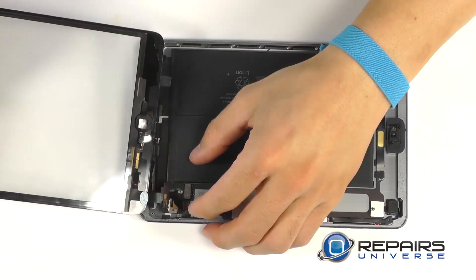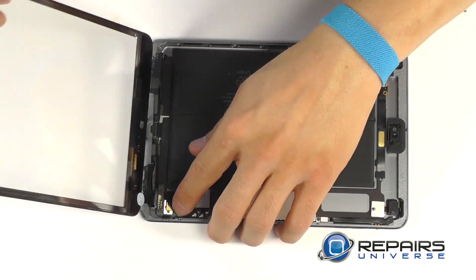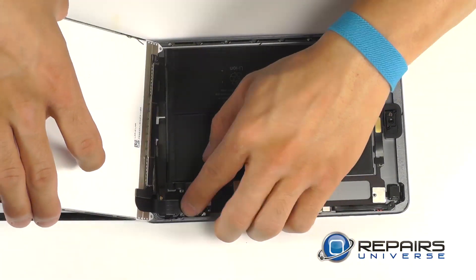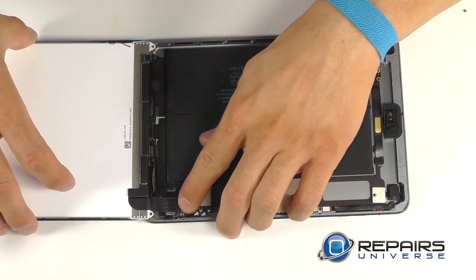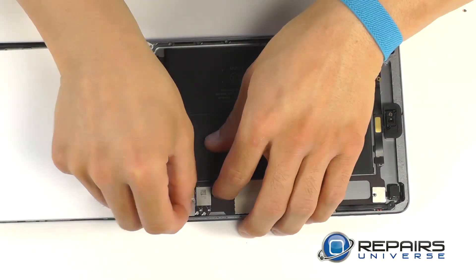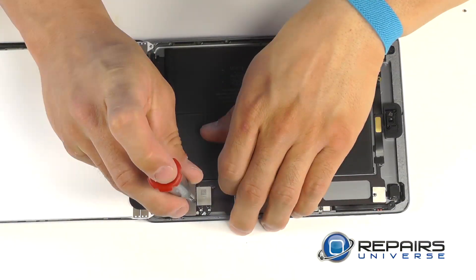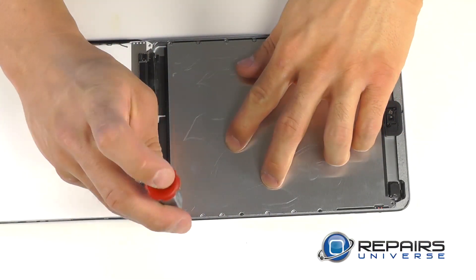We can now line up our connector to the motherboard and press it down firmly, making sure that we make a secure connection. Time to now bring in the LCD and firmly secure its connection. Let's not forget our small protective plate and secure it with its three Phillips screws. We can now bring in the larger of the two protective plates and bring in the seven screws that secure it down.